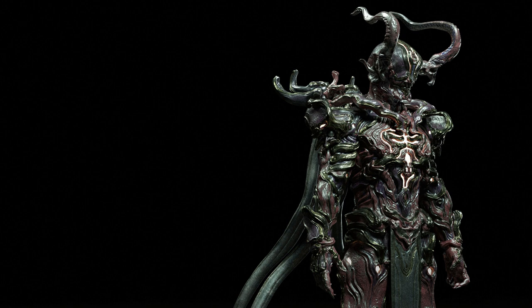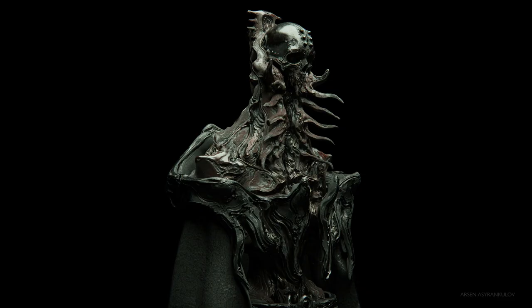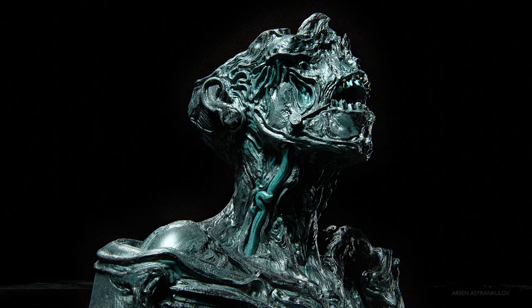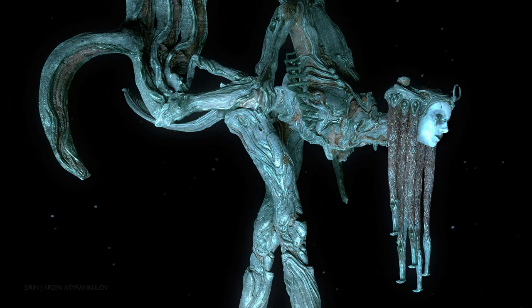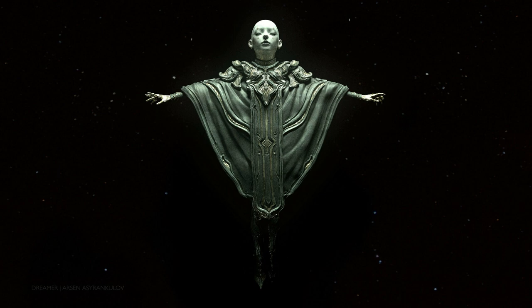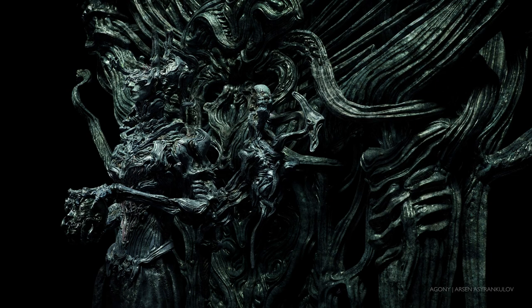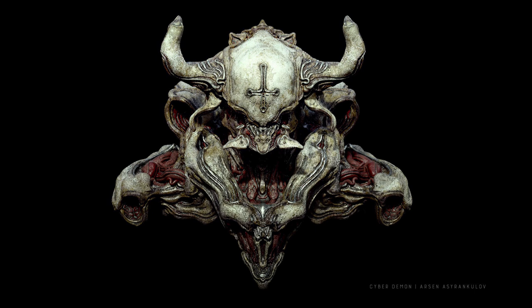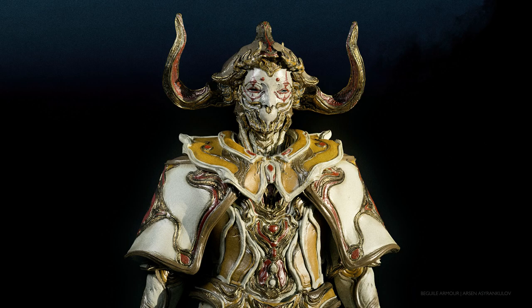Where do you see yourself going forward — do you have other things in the pipeline you want to explore? I always have that drive for change. Even after graduating I went back to my home country Kyrgyzstan, spent a year building my portfolio and working with clients, and then had an inkling to explore bringing sculptures into the physical world — 3D printing and things like that.